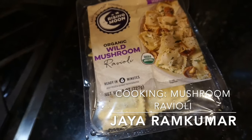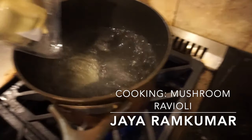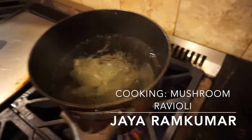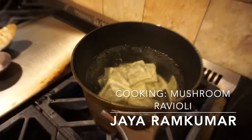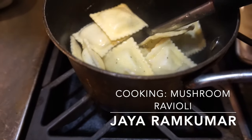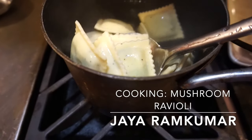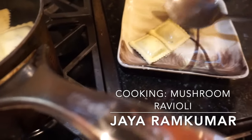It takes about five to six minutes. The water has come to a boil, so all you have to do is pour in the ravioli. Within five to six minutes it should be done. After five minutes the ravioli should be done — you can strain it, but I'm just going to take a spoon and put it into my plate.